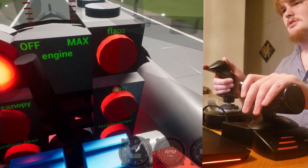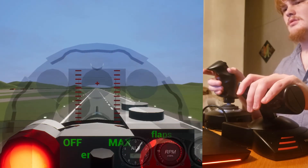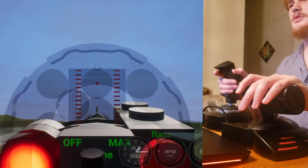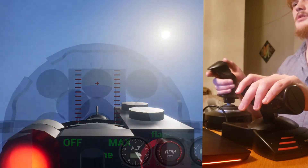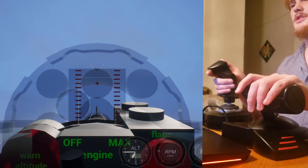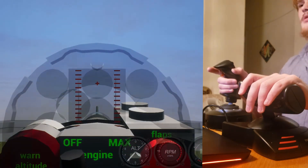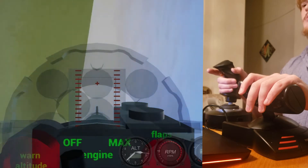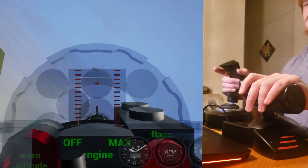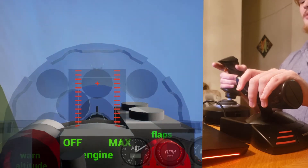Flaps, slots — okay, I think we're ready. Now we can pull up our gear and we're flying. It's pretty hard to fly, to be honest. It's a lot easier to do with a mouse. But it's got a whole lot of cool going on, so there's that.